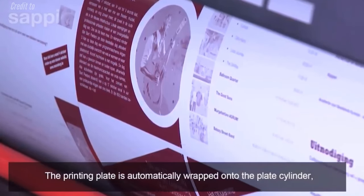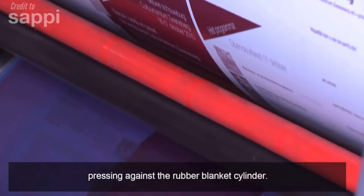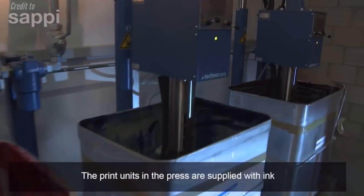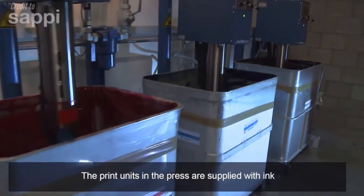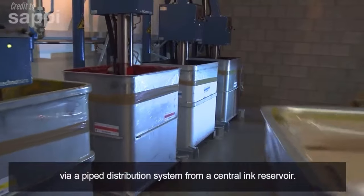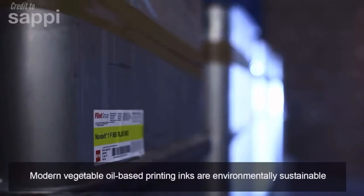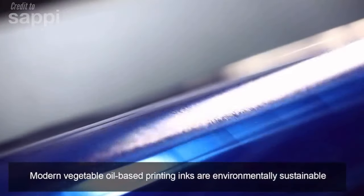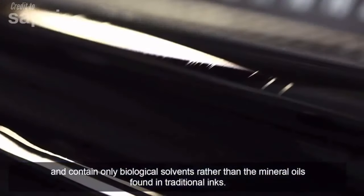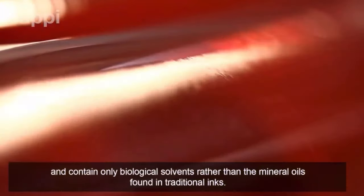The printing plate is automatically wrapped onto the plate cylinder, pressing against the rubber blanket cylinder. The print units in the press are supplied with ink via a piped distribution system from a central ink reservoir. Modern vegetable oil-based printing inks are environmentally sustainable and contain only biological solvents, rather than the mineral oils found in traditional inks.